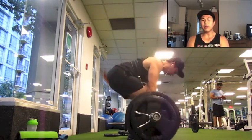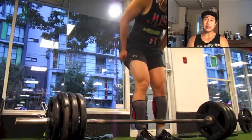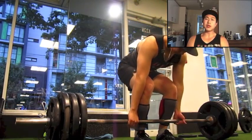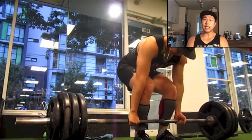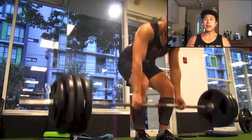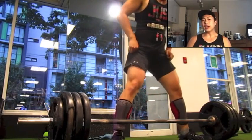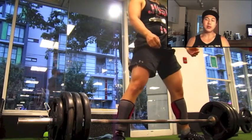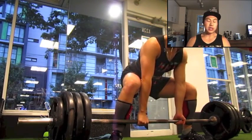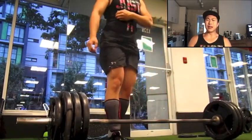Here I switch back to conventional deadlift just to see how it feels. Usually when I switch back to conventional the speed off the floor is a lot better — it comes up really quick, which I like. I also feel like conventional hits the erector spinae and lower back muscles to a higher degree compared to sumo. With sumo your posture is more upright so you get more compression but less lower back engagement. With 365 I did two singles back to back, conventional then sumo.